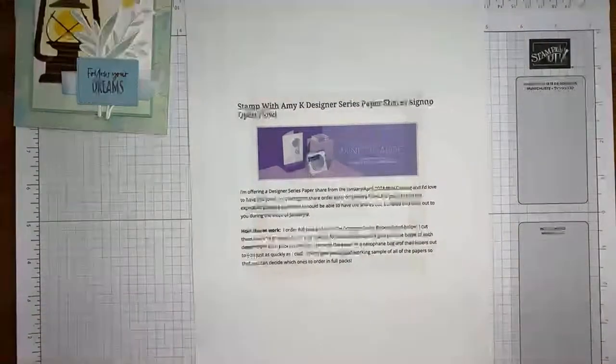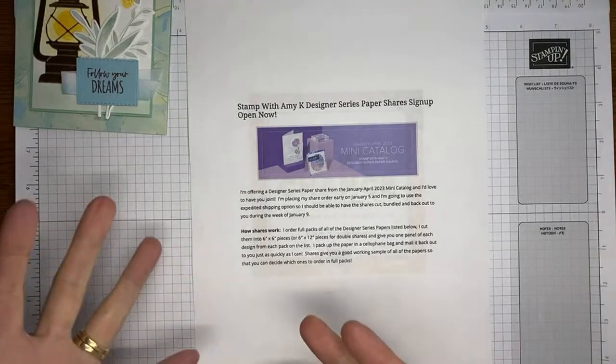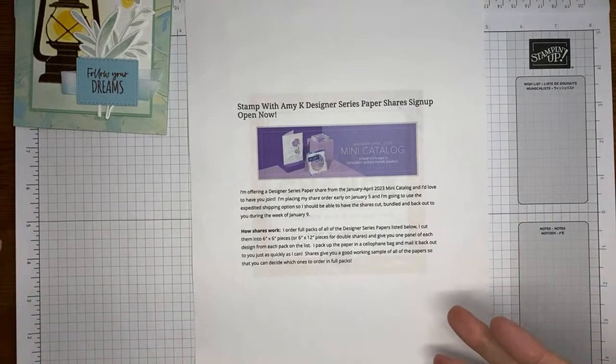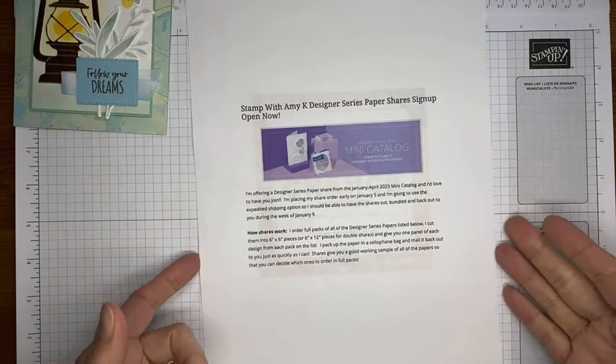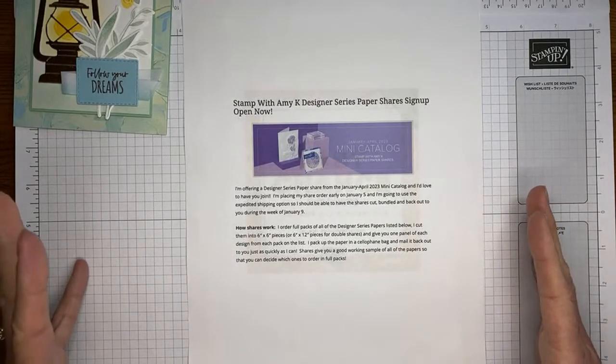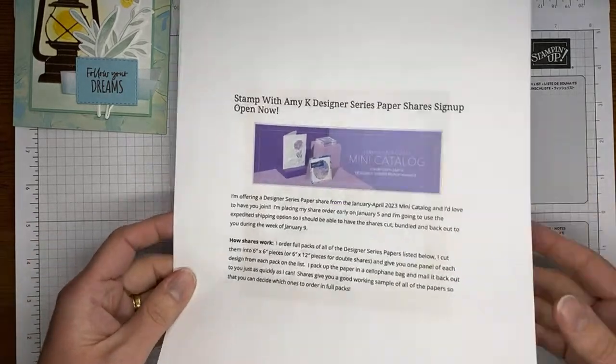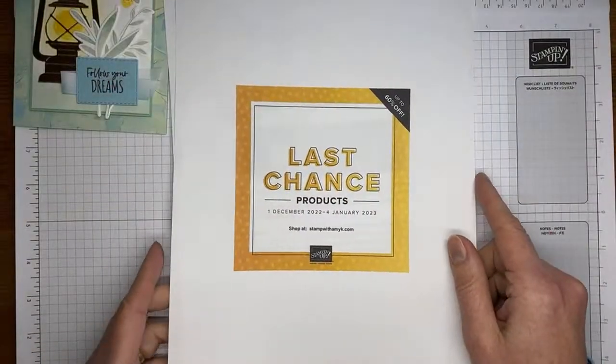I have a designer series paper share — signups are going on through the 4th of January. You get a nice sampling of all the new designer series papers from the upcoming January to April 2023 mini catalog. You get six by six pieces of all the designer series papers, and if you get the double share you can get six by 12 pieces of anything that's 12 by 12 to start with. All the details are on my blog at stampwithamyk.com.